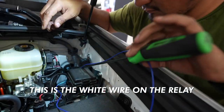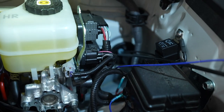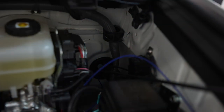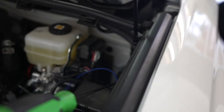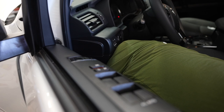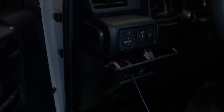We taped the switch wire to a long screwdriver — our go-to method is to go through the rubber grommet on the firewall. The screwdriver lets us puncture that hole pretty easily and it's long enough to reach all the way to the inside with no issues. Then we just look under there, grab the wire, untape it, and pull it through.